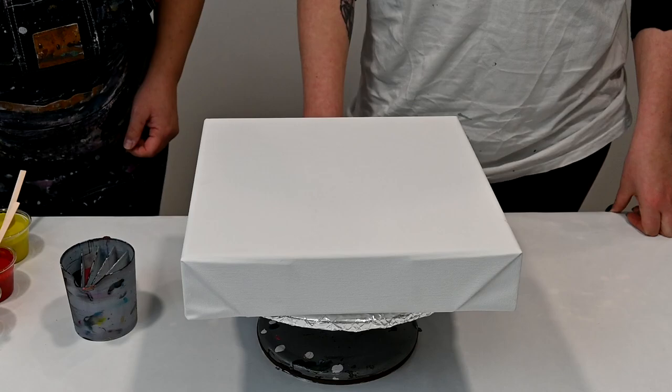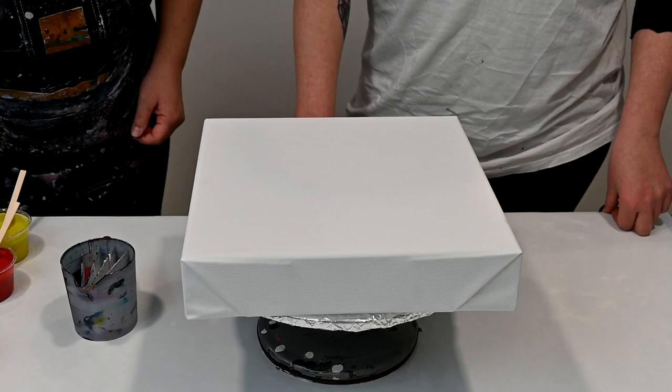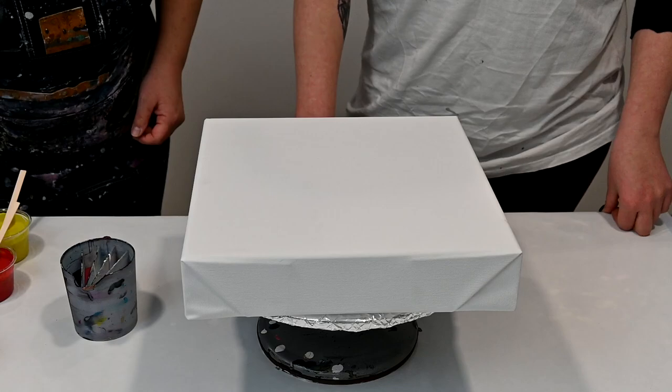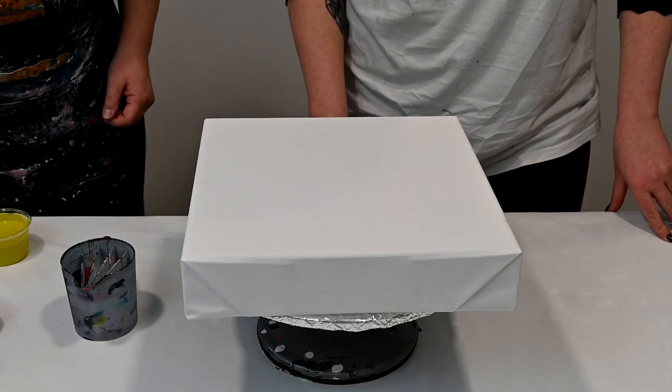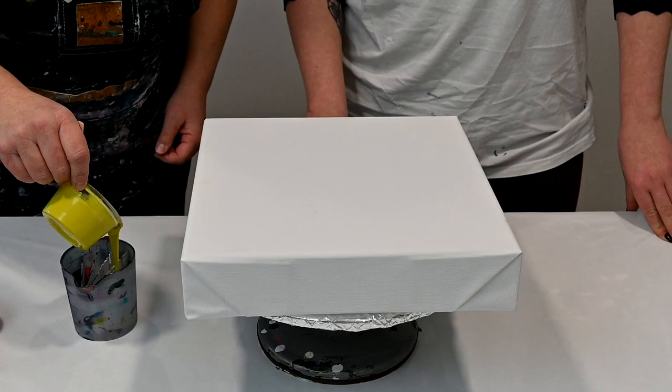And Naples Yellow Red Light — what a name — and we have Cornequadone Burnt Orange. And Green Gold by Winsor and Newton.